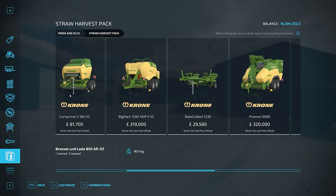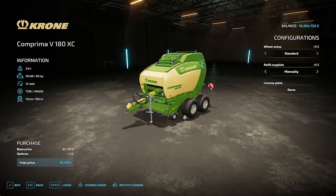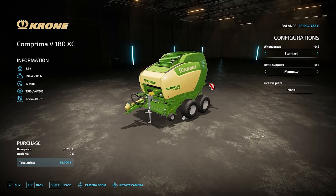Then we move on to the balers. There's the Comprima V180XC at 81,700 - obviously a round baler. It will do everything from a 125 diameter bale to a 180 diameter bale. It needs 80 horsepower to run, so you can run it on a pretty small tractor. It runs at 12 miles an hour, 3.6 tonnes. You've got wheel setup options - standard and standard 2 - and refill supplies manually or automatically, with a 10,000 extra fee for automatic. That is the Comprima V180XC.